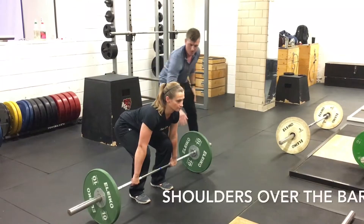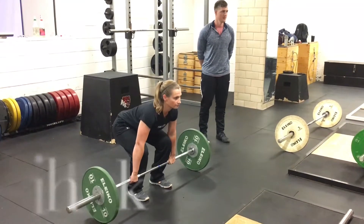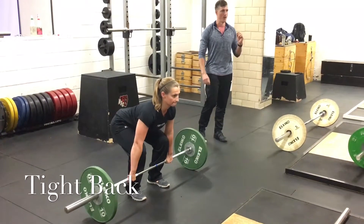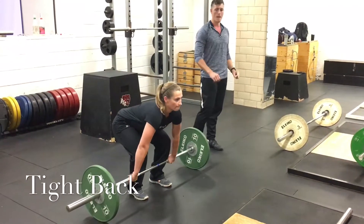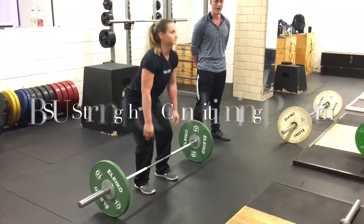What we're going to do is start from the floor, right up to the knee, pause, back down. Take a good pause at the top, one second, forward, back down. We're going to have a good set of five, set of five.